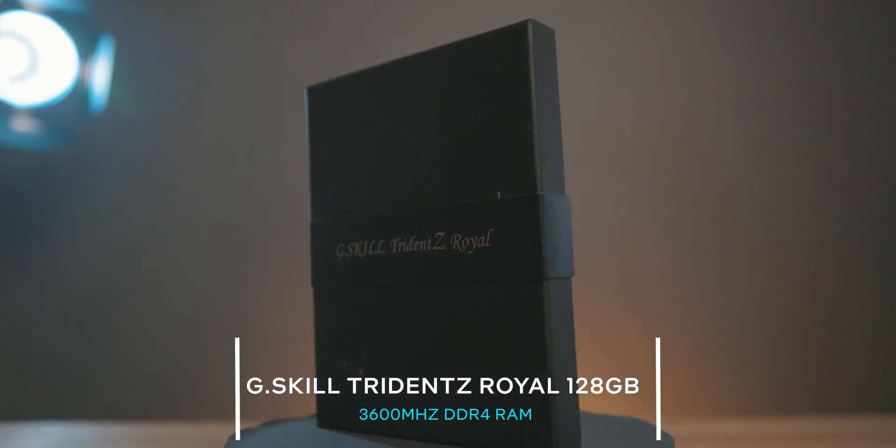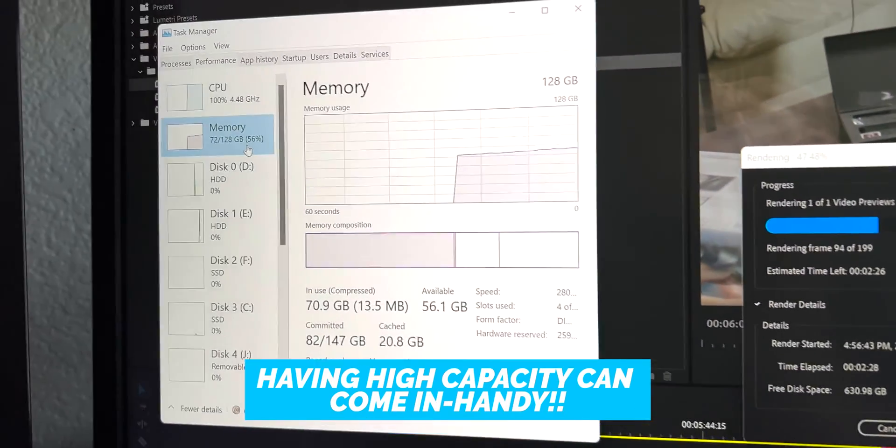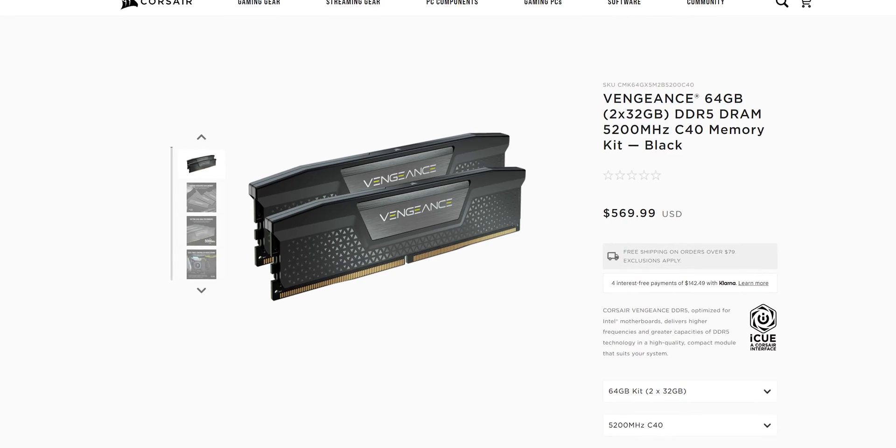Besides the processor, for RAM we have G.Skill's Trident Z Royal Series — 128 gigs of DDR4. Now, with the 12th-gen launch, DDR5 is available, but I personally feel it's not really worth it right now. We don't really need those faster speeds, and the pricing shows it — you can get 128 gigs of DDR4 for roughly the same price as a 64-gig DDR5 module. When building my new PC, I wanted really good performance but also something practical so it wouldn't cost a crazy amount of money.